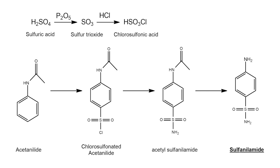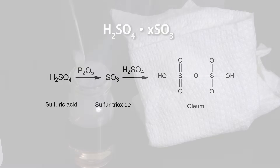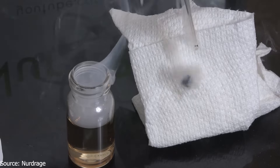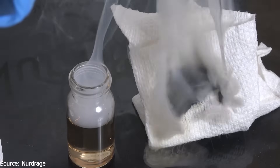Let's get to the chemistry stuff. Even though this procedure is quite complicated, the start is pretty simple, as it begins with the production of oleum, which in simple terms is basically fuming sulfuric acid. And it's more corrosive, more powerful and more dangerous than regular concentrated sulfuric acid.